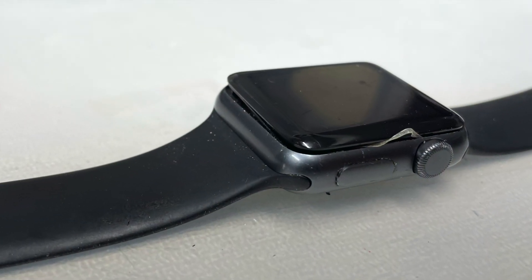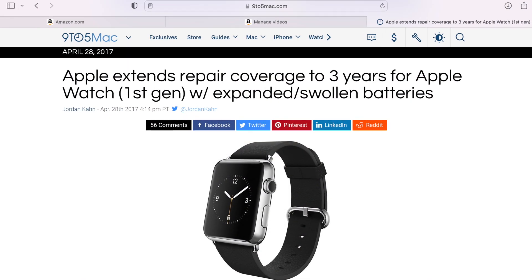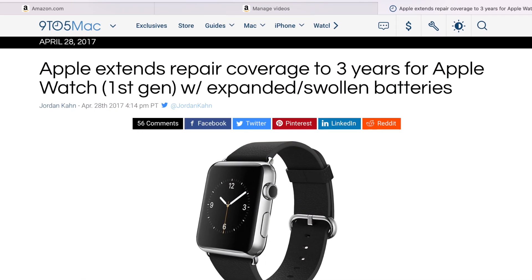The battery expanded so bad because it was going bad, it pushed off the faceplate. I thought at first I was just rough with it or pushed it somewhere, but then I did some research and found out that Apple had an extended warranty on this watch. Unfortunately, mine's four years old and theirs only counts for three.